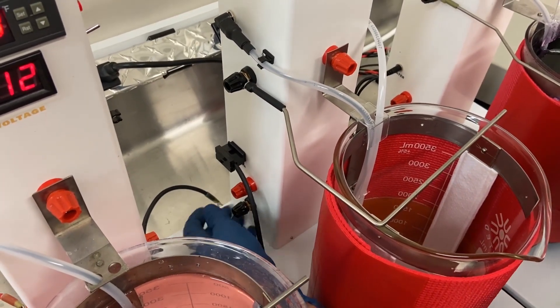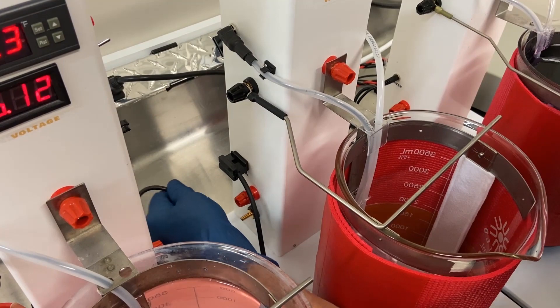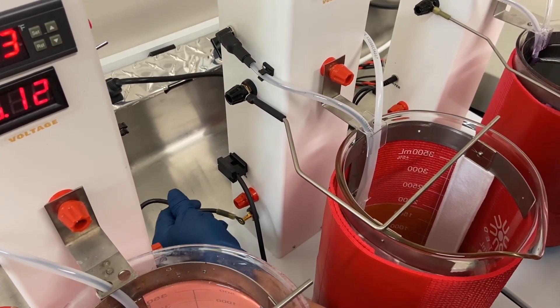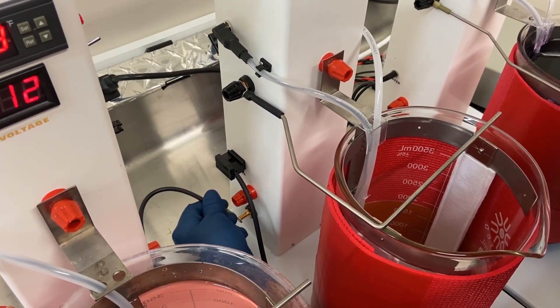We'll want to connect the common again so that we can use the same common for the pre-treatment or for the plating and still maintain our different voltages.